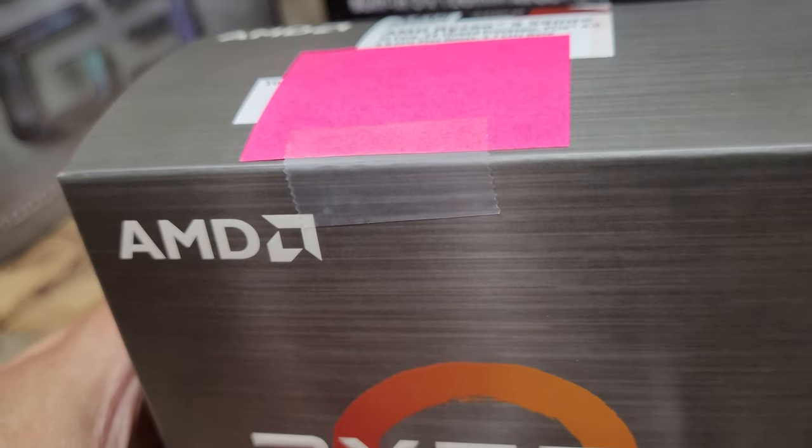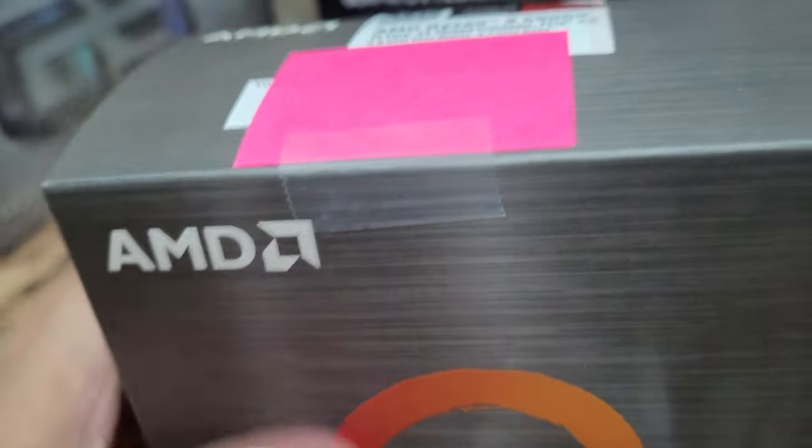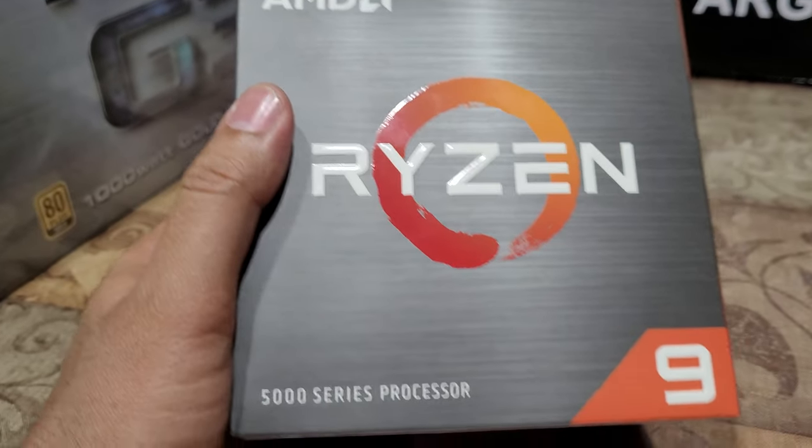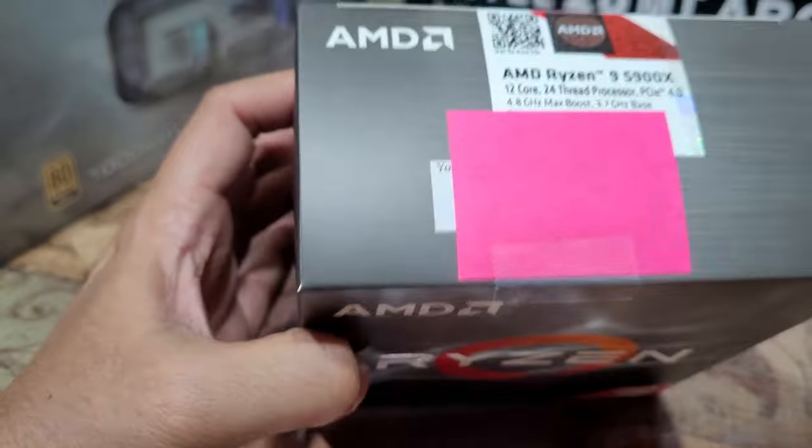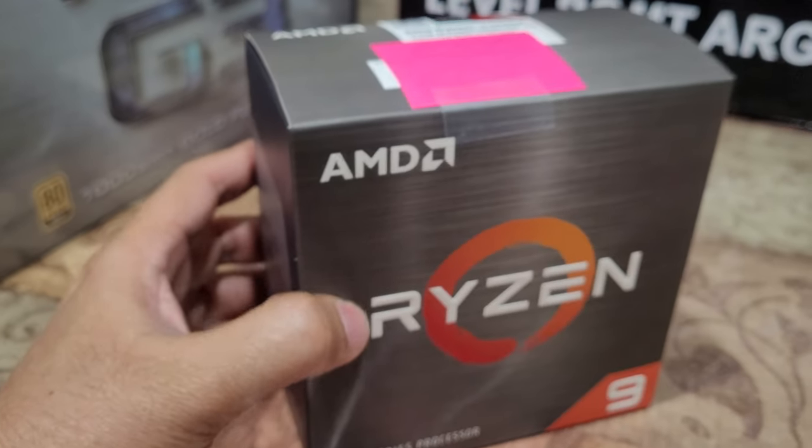Unfortunately, again, this is not an unboxing video. I'm going to wrap this up here and I'll see you in the next one.